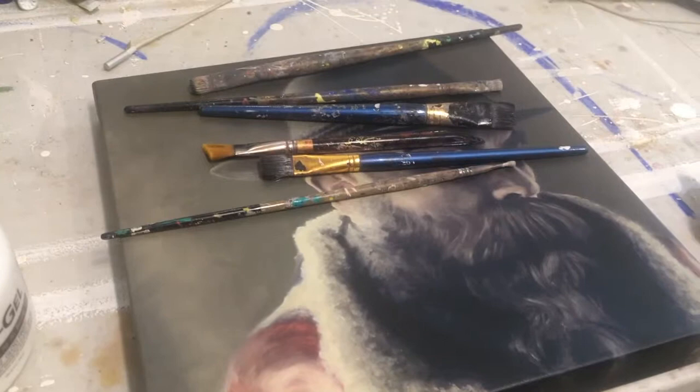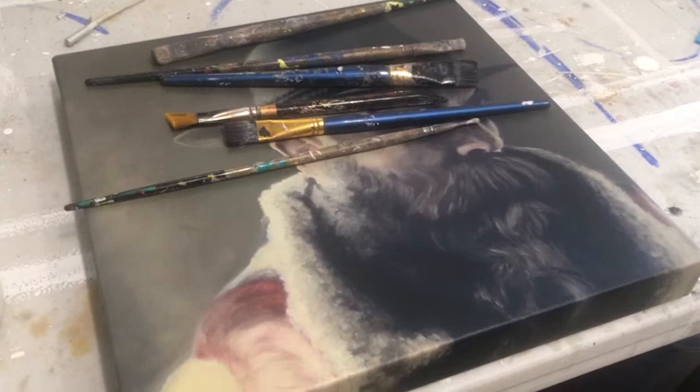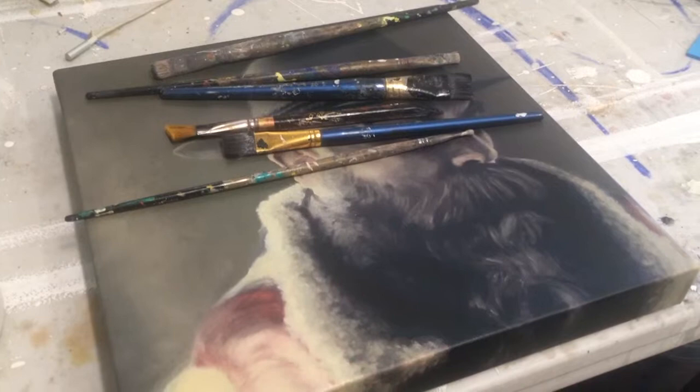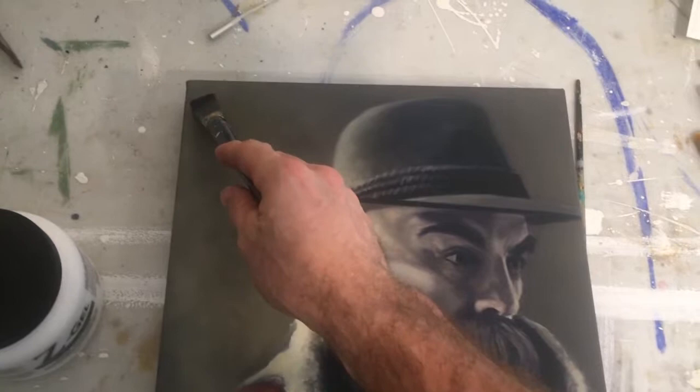I want to elaborate on one other thing: when someone's looking at your finished piece after you've done this effect, they're immediately going to think 'oh wow, it's an original.' I'd like to make the disclaimer that you should still represent these as what they are. Some good language to use is 'artist embellished giclée print' or 'reproduction' — those kinds of vocabulary are not misleading.